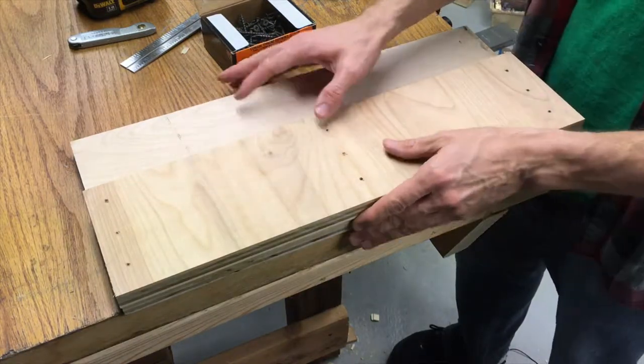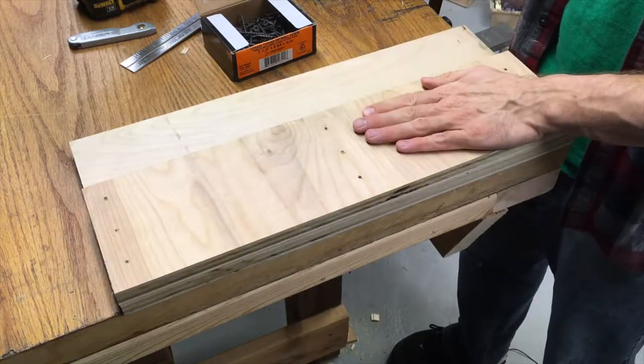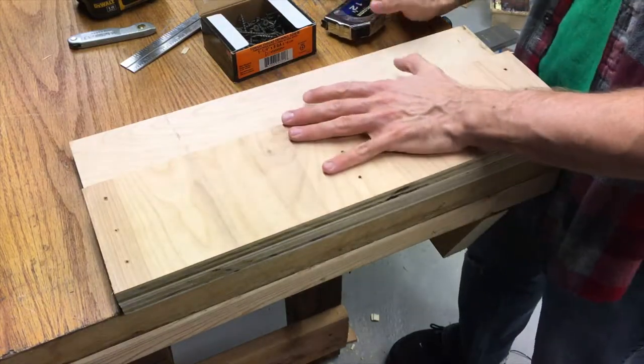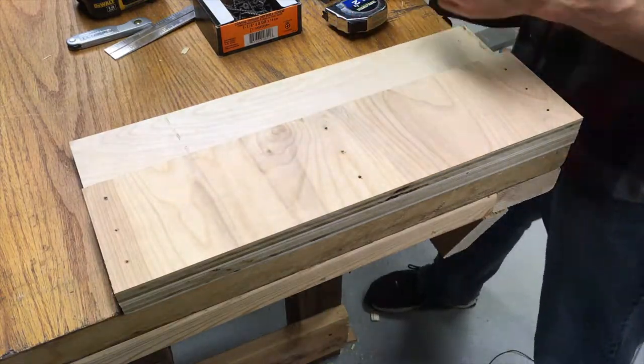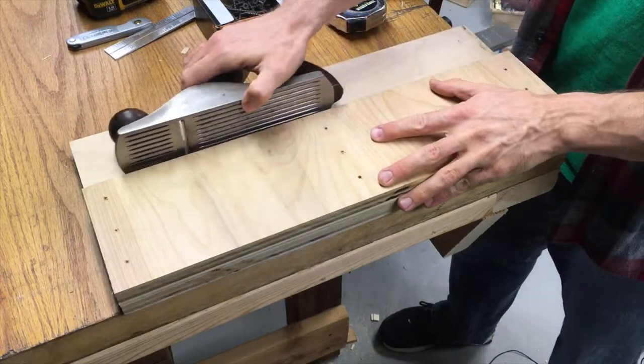Anyhow, I started into this before and kind of shelved this project, so let's see if I can put this back together for you. Basically, it doesn't really matter what size your shooting board is, as long as it's big enough for your plane to sit on the side and be able to slide.